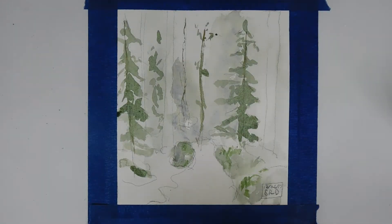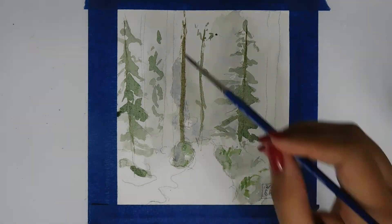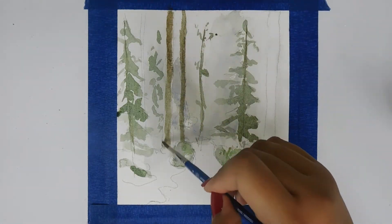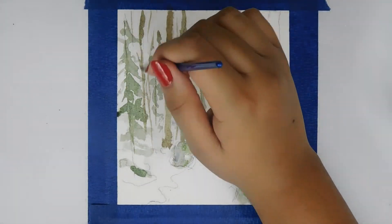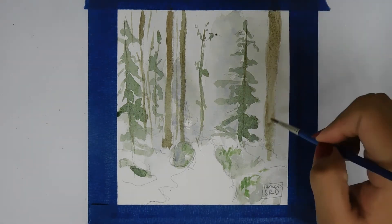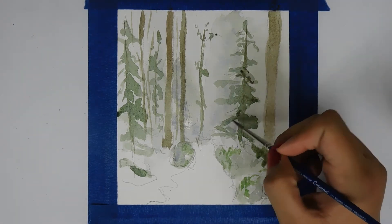I'm still going to use the Montval paper — I just have to tape it down to a board to keep it relatively flat. I like mixed media because whenever I draw, I don't always want to paint, and it feels like a waste to use the Montval watercolor paper if I'm not painting with it. Right now I'm adding more definition to the trees.